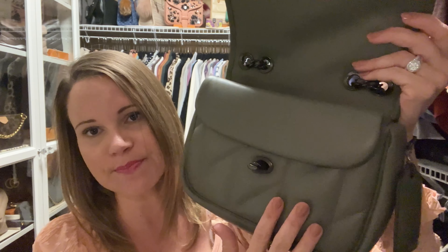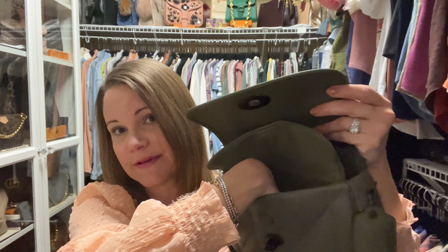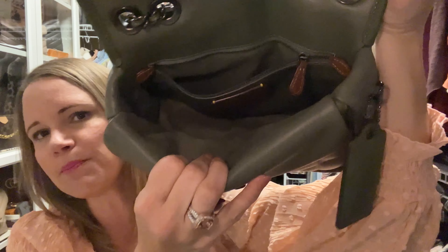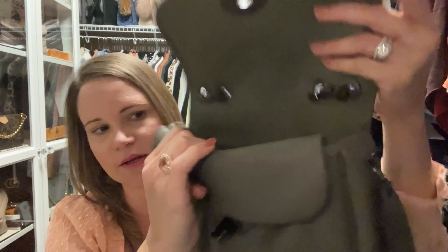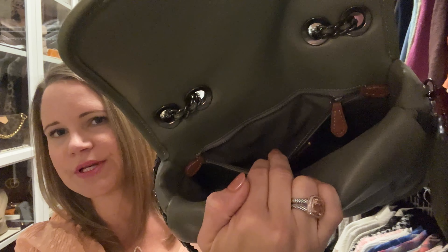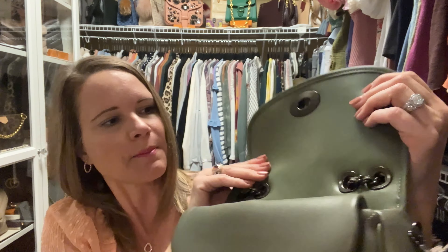I did not use the front pocket at all, but if you had something lightweight that you didn't need to access often — just something to have on hand just in case — that would be a good spot. The main compartment is very large and definitely easy to fit all my items into, and it also has a generous zipper pocket, so I'm able to use this bag using just that one compartment with no issue.